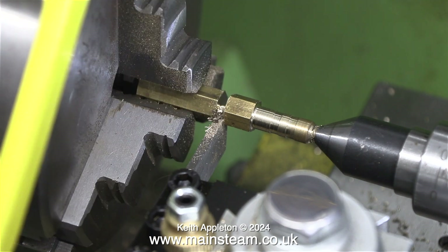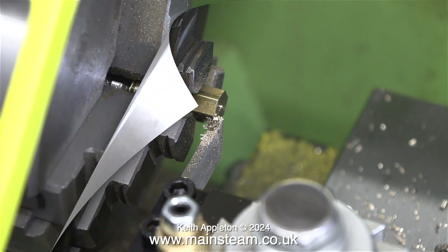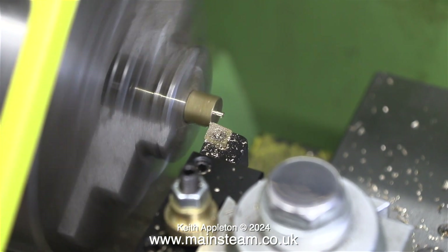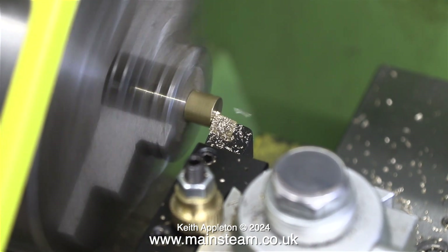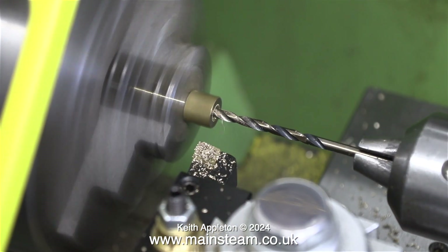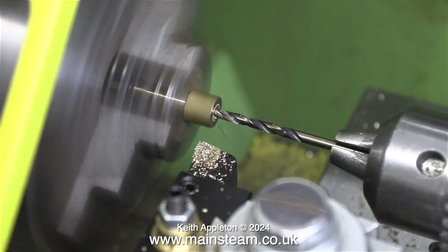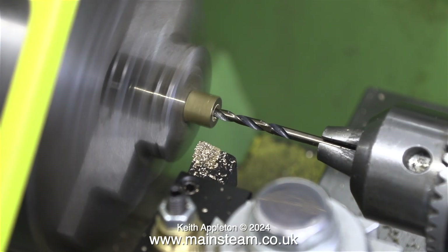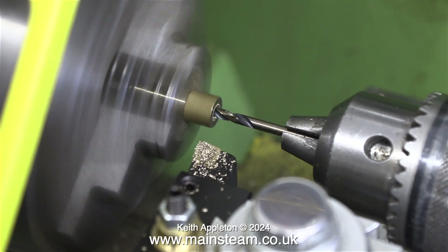In no time at all the parting off is complete. I've turned the component around in the chuck because I need to work on this end — first of all I'm facing across the front of it to remove the bit in the middle. I centre drilled the end first but forgot to press record, and now I'm drilling all the way through. The twist drill will meet up with the existing hole drilled from the other end about halfway down.